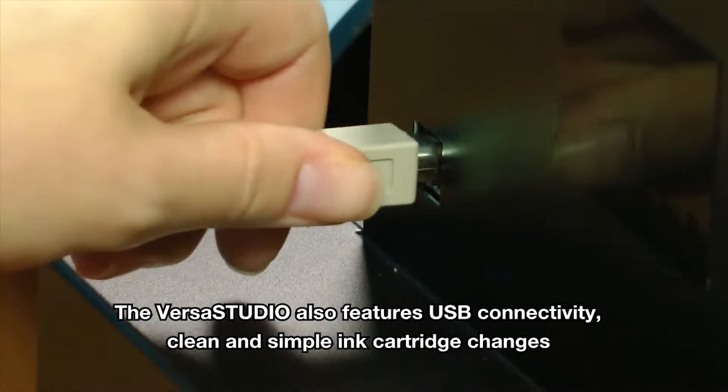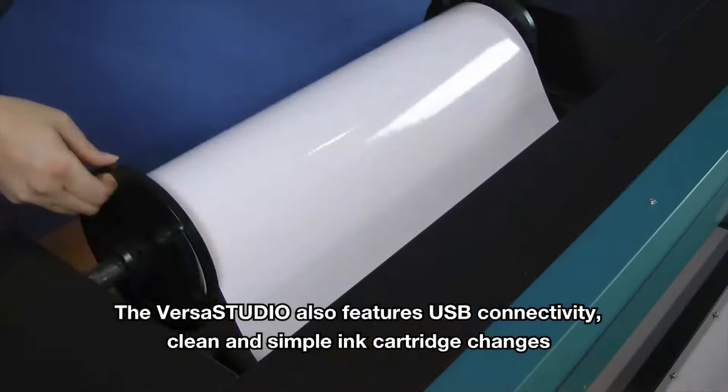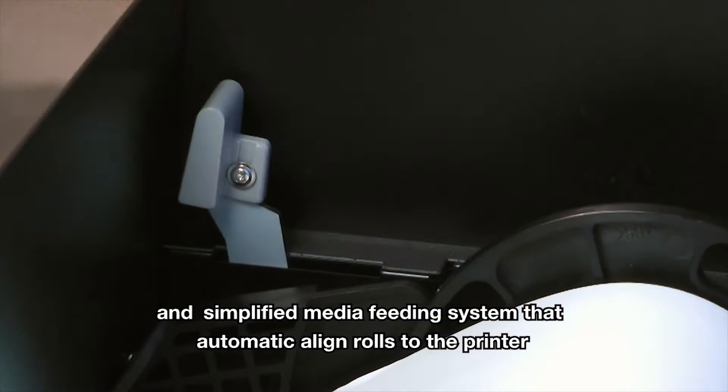The VersaStudio also features USB connectivity, clean and simple ink cartridge changes, and a simplified media feeding system that automatically aligns rolls to the printer.